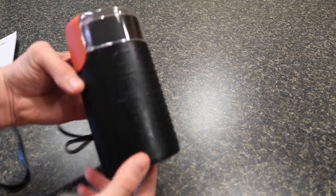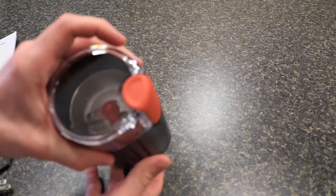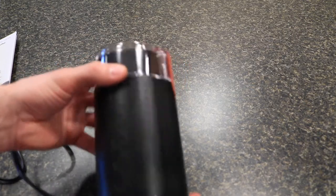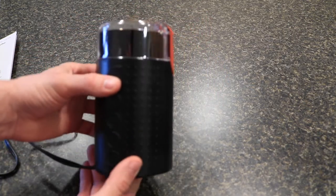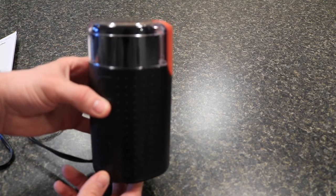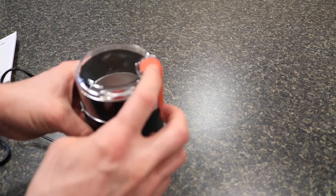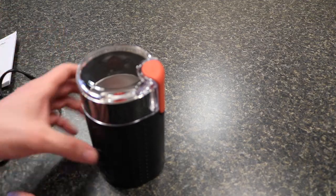Nothing too special. It doesn't have a collection container, but it's standard plastic and I don't think too much can break on this other than the grinding mechanism itself. We'll plug this in, throw in some coffee, and take a look at the different grinds you can get depending on how long you press the power button.